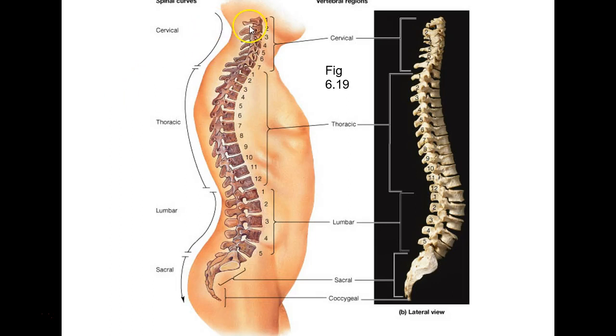How many cervical vertebrae does a giraffe have? Seven — they're just great big cervical vertebrae. Supposedly all mammals only have seven cervical vertebrae.